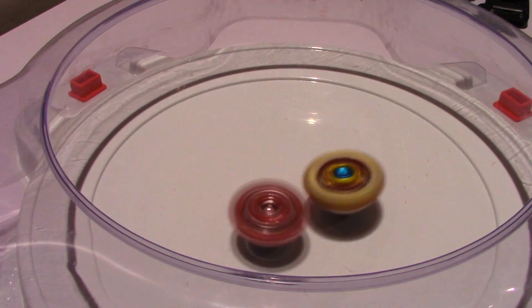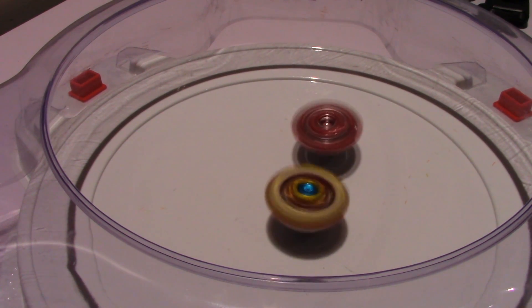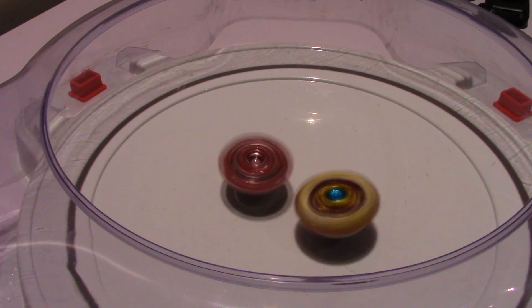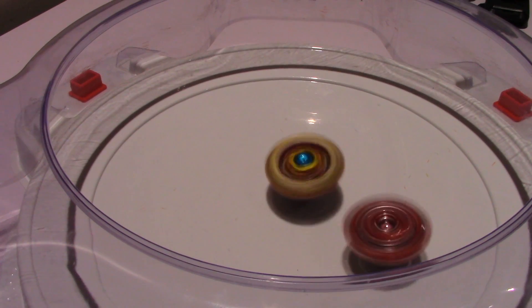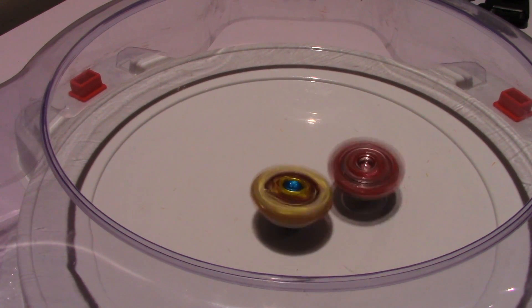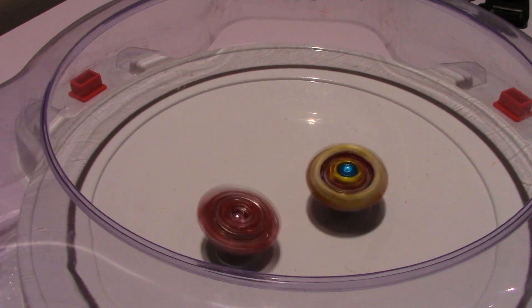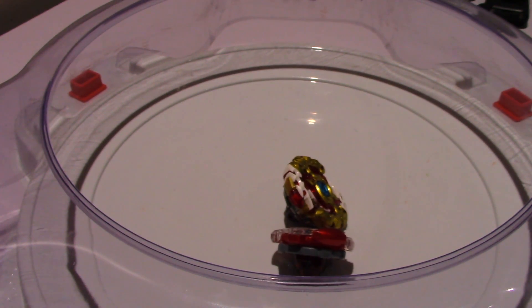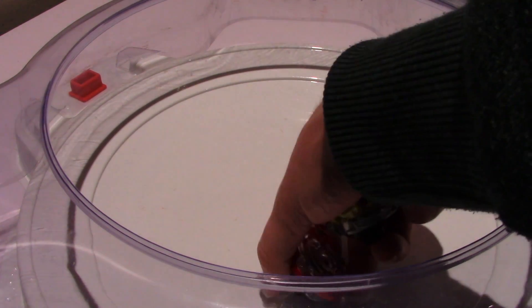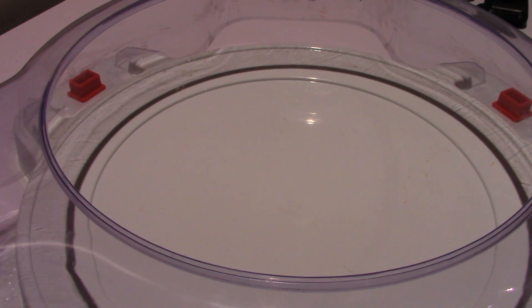Let's see what kind of results we get. Now from what I heard, Requiem takes elements from a few other Beyblades shown on the box, so it's supposed to be like the perfect Beyblade in a sense. I'm pretty sure Requiem held on a little bit longer there. This is Requiem's video so I'll give that win to him - it looks like it kind of works.